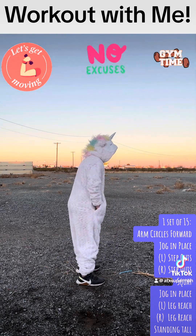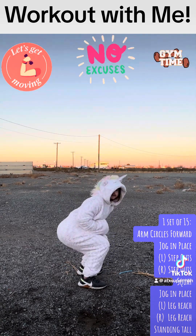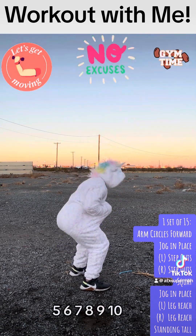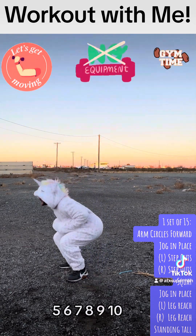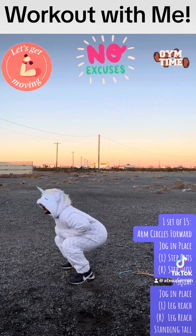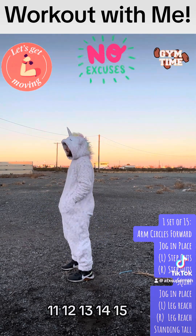Make some squats. 1, 2, 3, 4, 5, 6, 7, 8, 9, 10, 11, 12, 13, 14, 15.